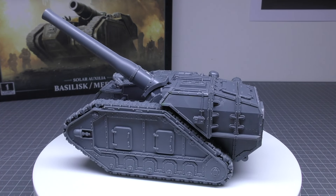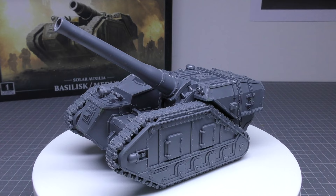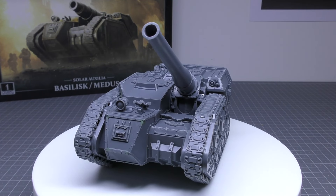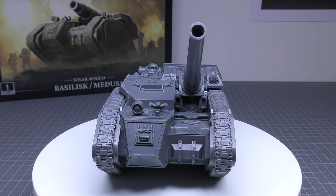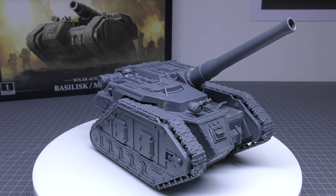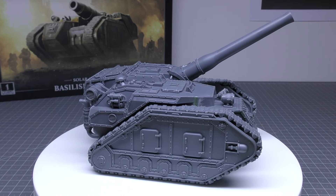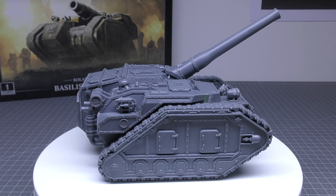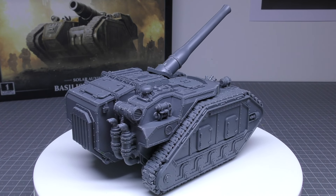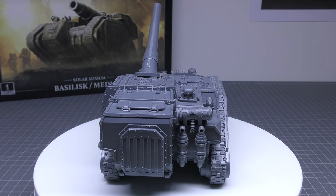The stat line reads as follows: movement 10 inches, ballistic skill 4 — which is very good — front armour 13, side 12, rear 10, and 4 hull points. Comparing to a Lehman Russ strike tank: the strike tank is faster at 12 inches, and the assault Lehman Russ is also 10 inches, but the Lehman Russ strike tank only has ballistic skill 3. The Lehman Russ does have better front and side armour at 14 and 13 respectively, but the same rear armour of 10 and the same number of hull points.